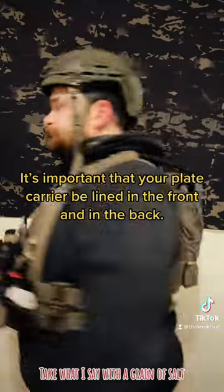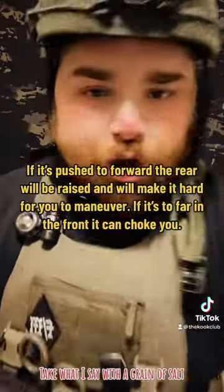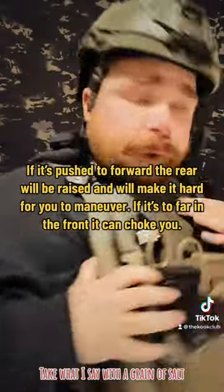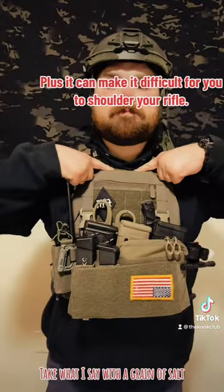It's important that your plate carrier be lined up in the front and in the back. If it's pushed too far back, the rear will be raised and will make it hard for you to maneuver. If it's too far forward, it can choke you, and it can make it difficult for you to shoulder your rifle.